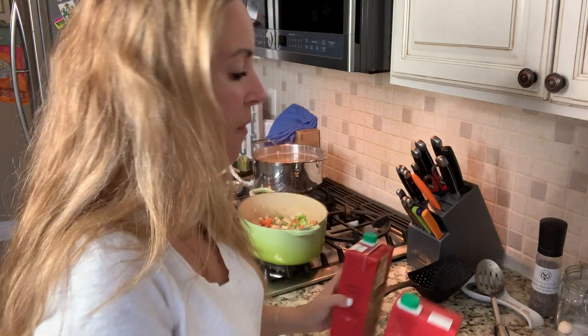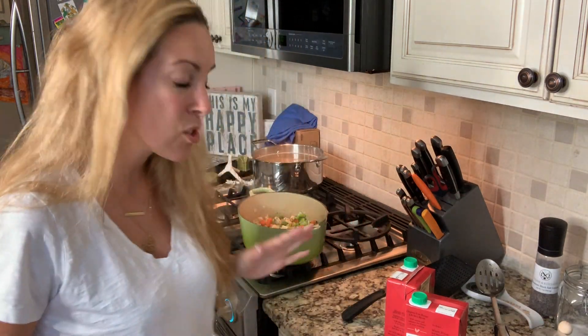Now we're up to chicken broth. I just used two boxes — two quarts — and throw them in after I've given the chicken some chance to brown.